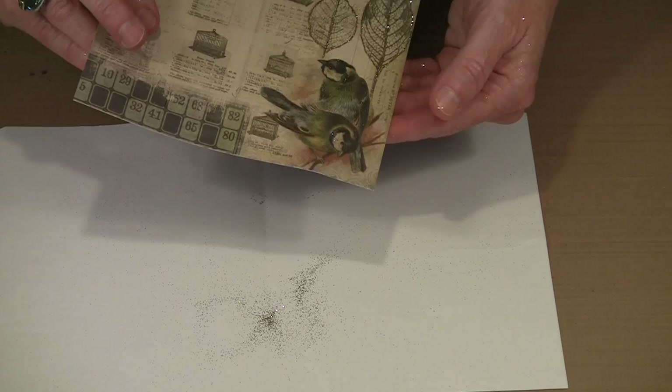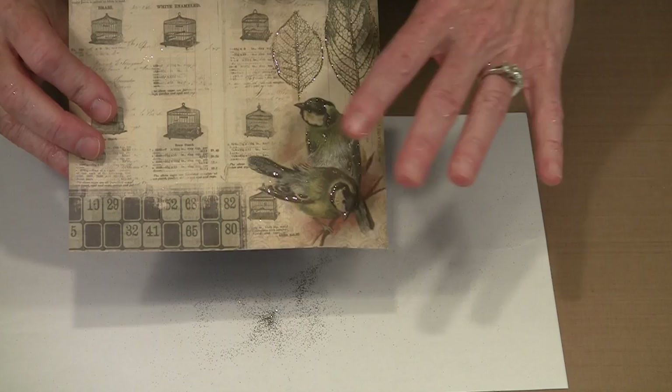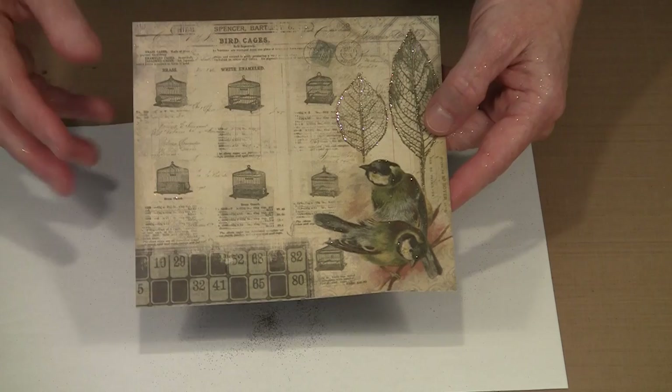I'm going to shake it around, tap it quite hard to get the excess glitter off, and actually blow on it too. You can see just these subtle little hints of glitter on here. Glitter doesn't have to be in your face — if you find that you like it but in smaller doses, this is a really easy way to accomplish that.